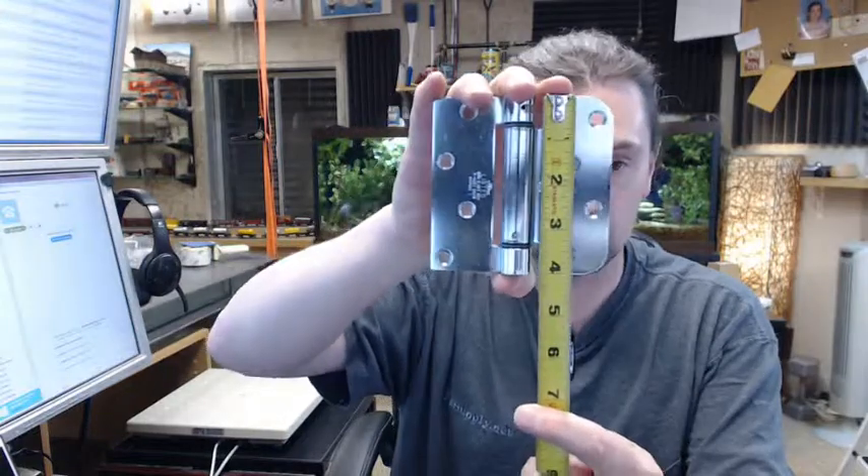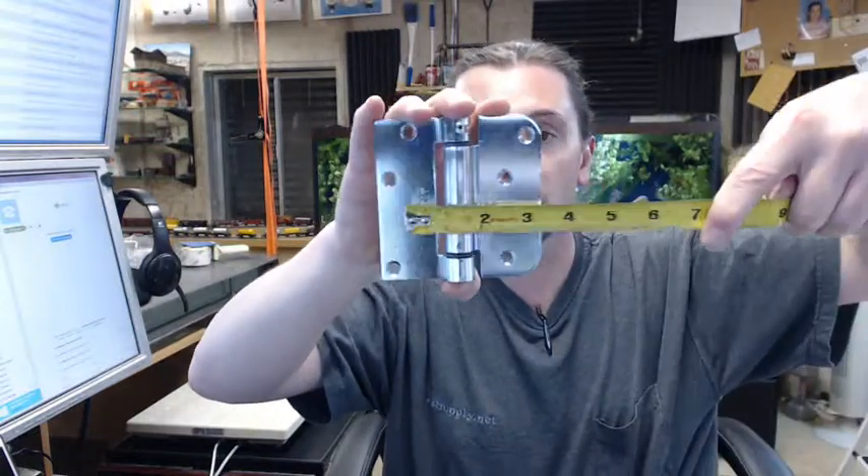That dimensional information is below this video in the template, which we'll get to in a moment. The 400 is a reference to the size — this is a 4 inch tall hinge and 4 inch wide.